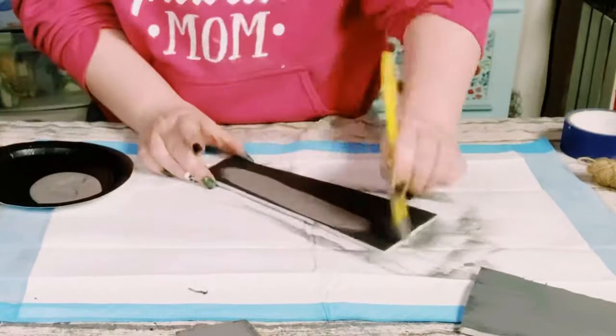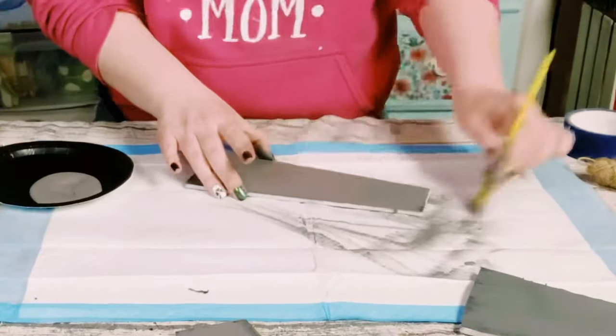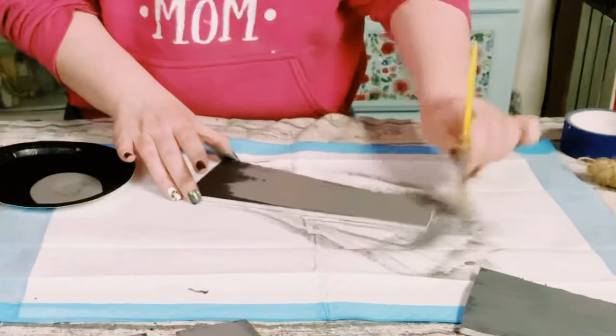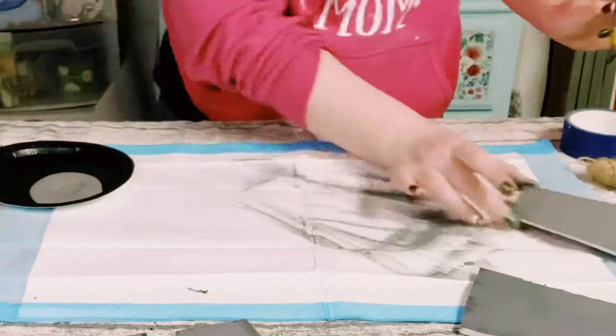When using foam board, very important: you want to make sure that you use a low temperature heat gun if you are going to be using that to help the paint dry faster. Once those are completely dry, now I'm using this Waverly chalk paint in the color Nimbus.